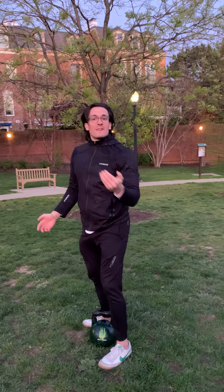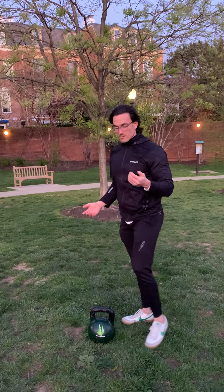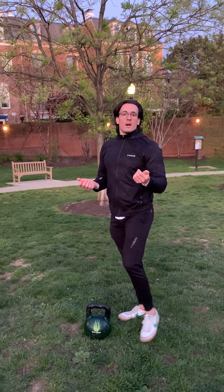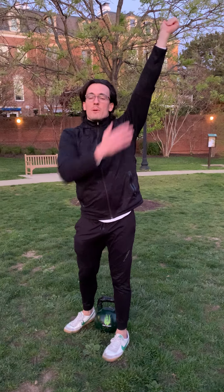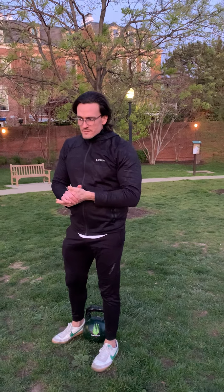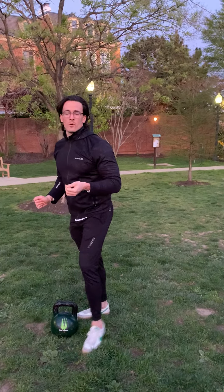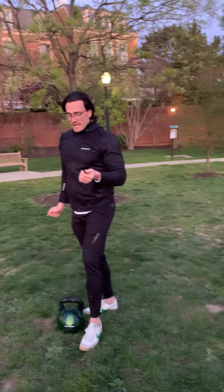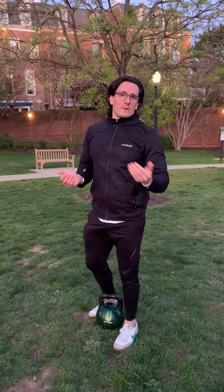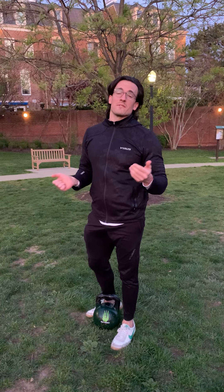We'll go seven of each before switching from the left side to the right side. The goal is to build up fatigue overhead. You need to be careful — pull that shoulder, keep the elbow locked out, stay nice and tight through the middle. For scaling, we're looking for things that allow you to stay stable. We don't want you to feel at risk of injury or dropping your kettlebell or dumbbell.